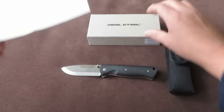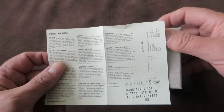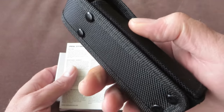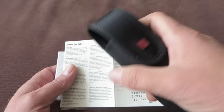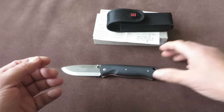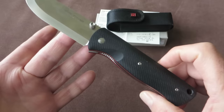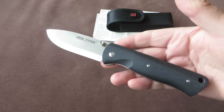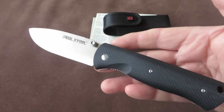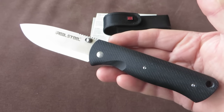The knife comes in this package — the well-known Real Steel cardboard box, with a little paperwork, and as a bonus this nice sturdy pouch with a belt loop. Very neat packaging. Although this is the third box from Real Steel I've opened without a cleaning cloth. I don't know if they were out of cleaning cloths or if they stopped including them — I think the first, or maybe just a mistake.